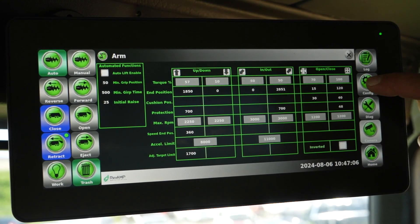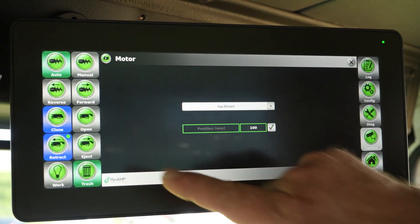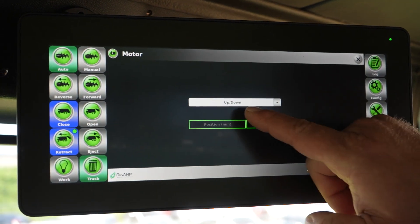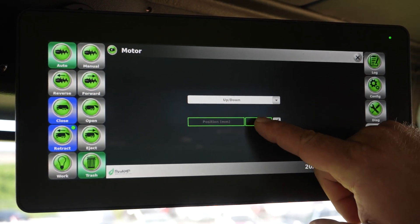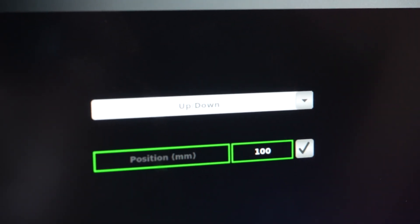Next, press the config button, press the motor icon to access the motor options, and modify the up-down position to 100. To do this, press the drop-down menu, select up-down, then touch the value to access it. Set the value to 100 and select the check mark.